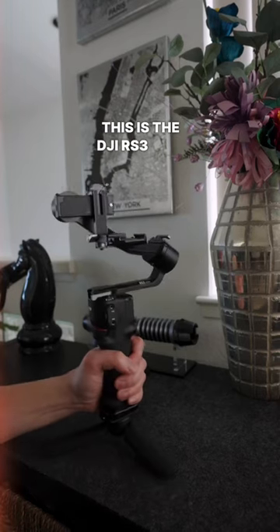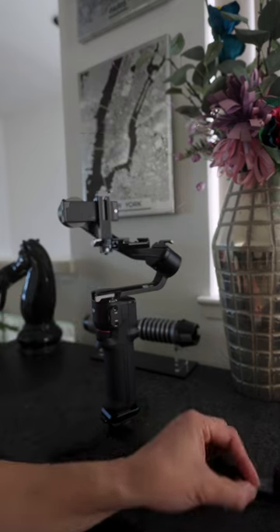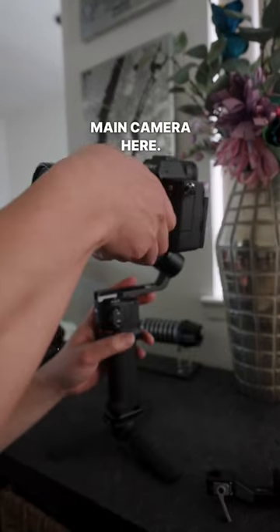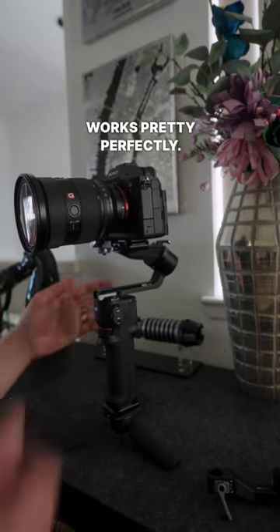This is the DJI RS3 Mini, and this is the original mounting plate for that. I've gone ahead and improved this. We've got my main camera here. Look at that — quick detach. Works pretty perfectly.